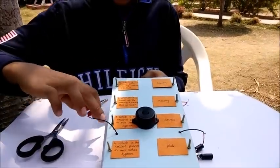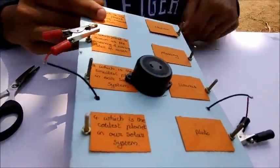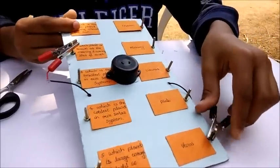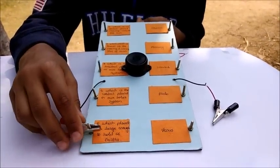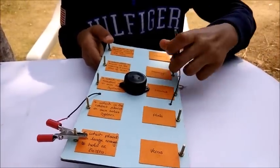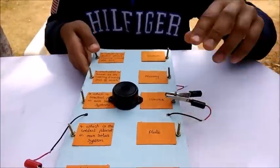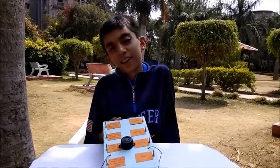Now let's check: which planet is known as the morning and evening star of Earth? When we put the wrong answer it does not buzz, but when we put the correct answer it makes sound. Let's try another question: which planet is large enough to hold 66 Earths? If the answer is wrong it won't buzz, but if correct it makes sound. Enjoy making it. Thank you.